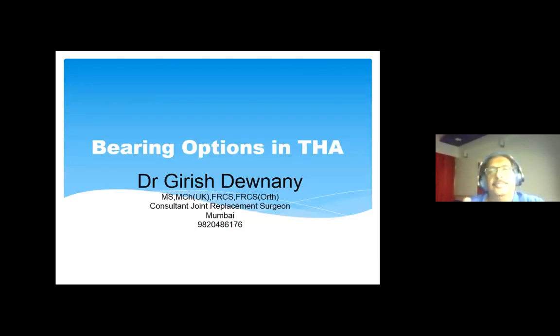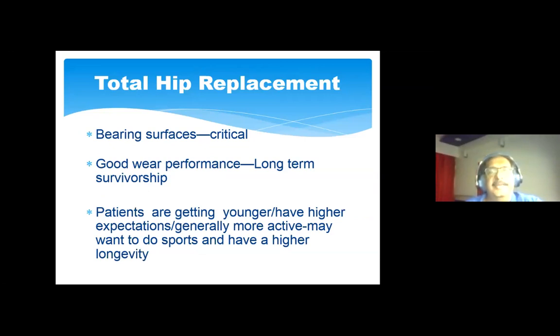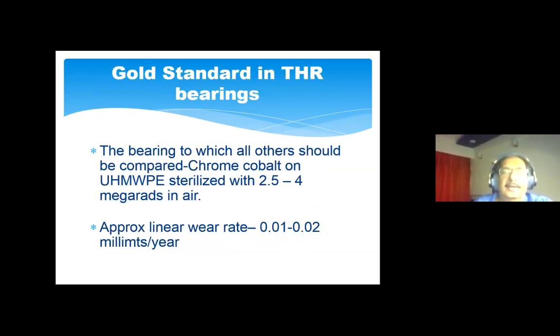Bearing surfaces in any hip replacement are critical — critical to long-term survivorship and to good function. Our patients requiring hip replacement in India are definitely younger than we see in the Western world; they have higher expectations, are more active, and would like to do sport if possible. The aim is to give them something lasting at least 20–25 years. The bearing to which all others should be compared is chromium cobalt on ultra-high-molecular-weight polyethylene, sterilized with 2.45 to 4 megarads in air, with a linear wear rate of 0.01 to 0.02 mm per year.